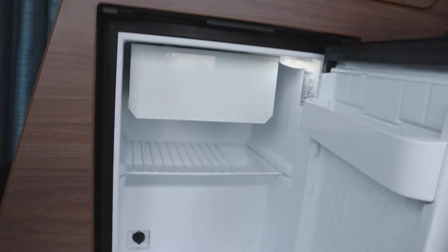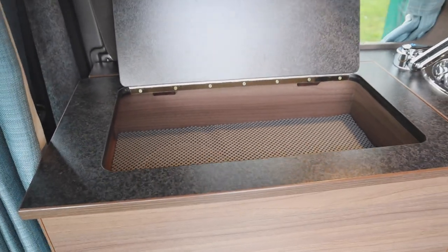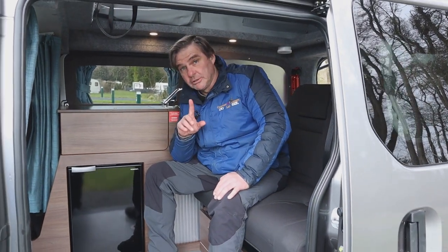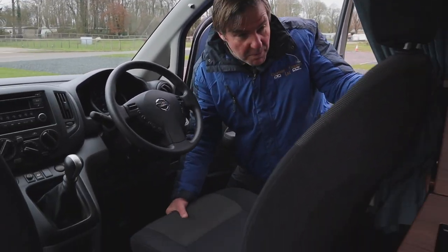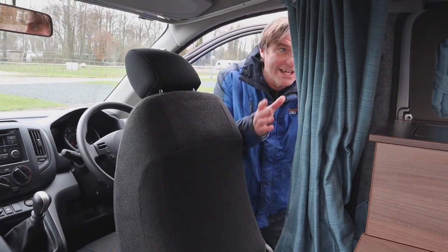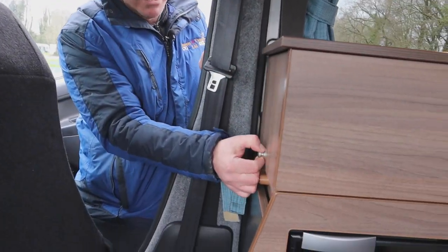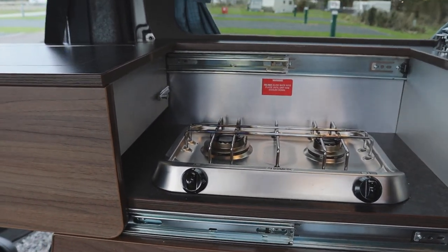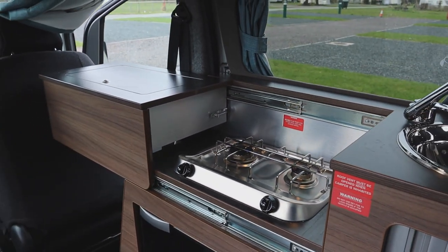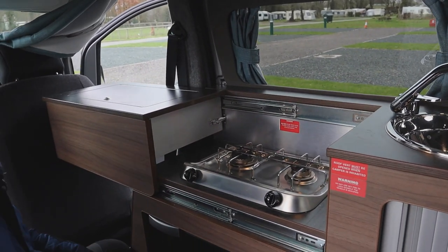That's how we switch the fridge on. Just above that, we have a nice little storage area. Now, one thing I was thinking was lacking was a gas hob — but are you ready for the magic trick? We bring the seat forward, drop the back down — there are curtains which go all the way around the cab for night-time — and then there's a button here. If we pull that out, look what we get: we pull it along, it slots into place, and we have our two-burner hob. How good is that?